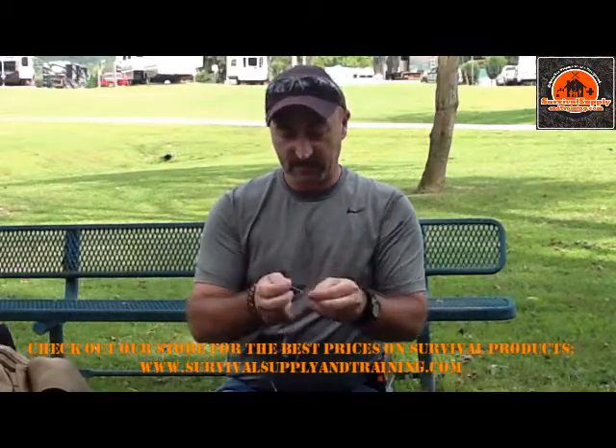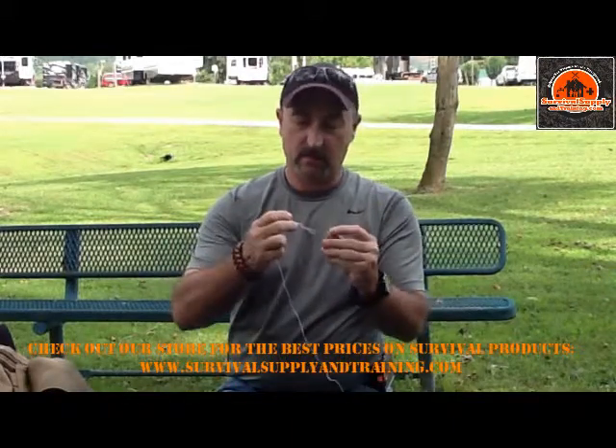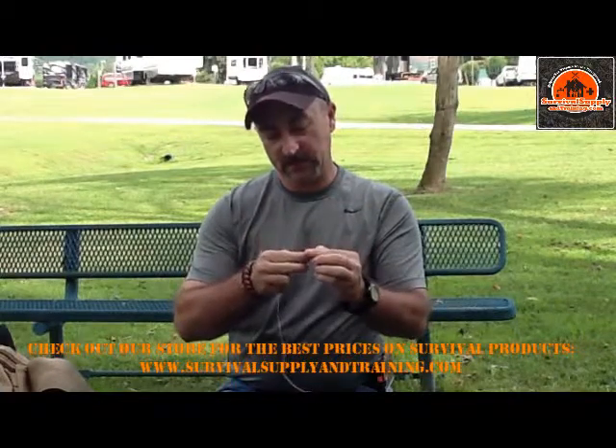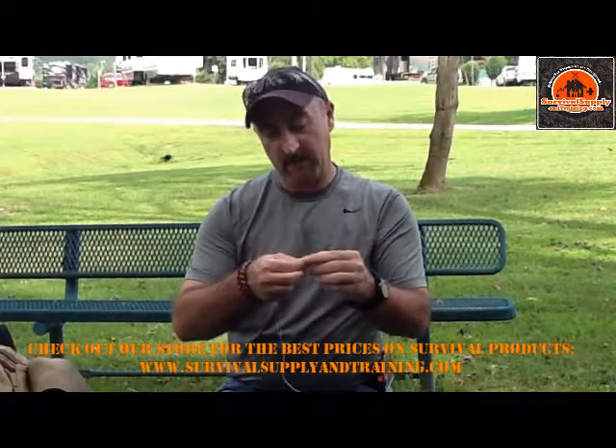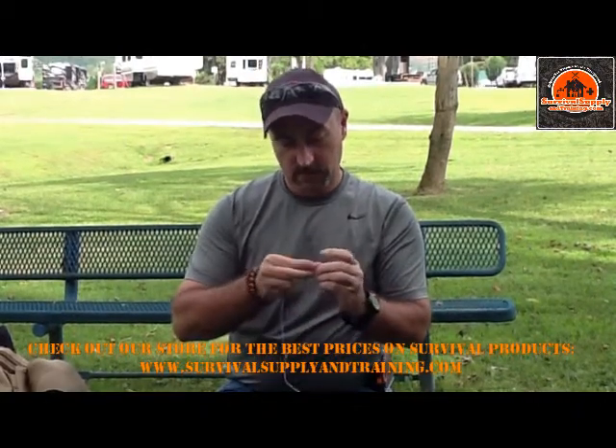I'll tie it onto my piece of paracord. I'm going to tie the super handy dandy fisherman's loop knot that my dad showed me about 40 years ago. Thanks, Dad.